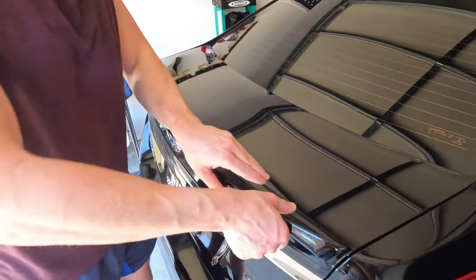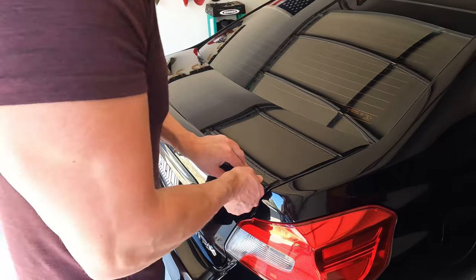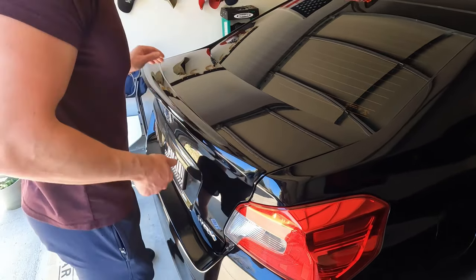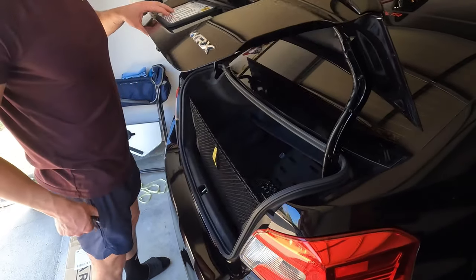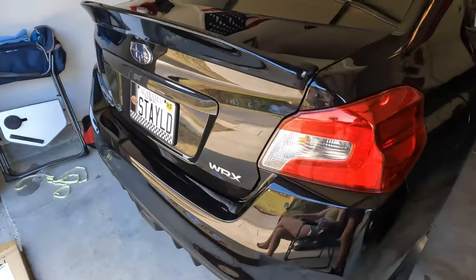Next up I'm just applying a little bit of pressure so that the glue really fully sticks to the trunk lid here. Just do that all over the place to ensure it's really fully seated, and then afterwards you can tighten the screws on the inside of the trunk lid.